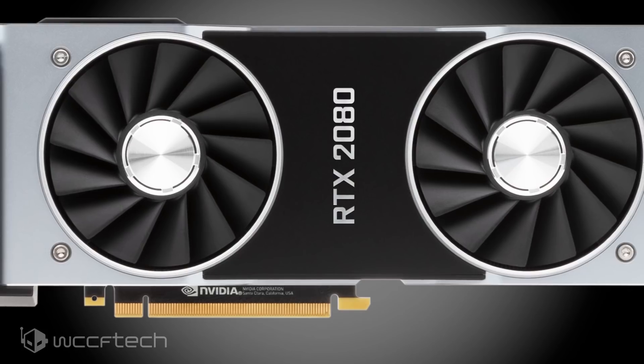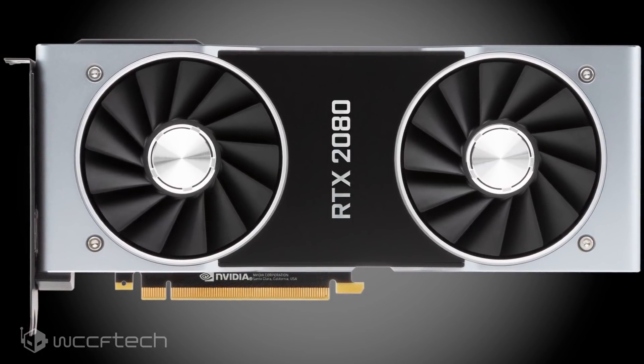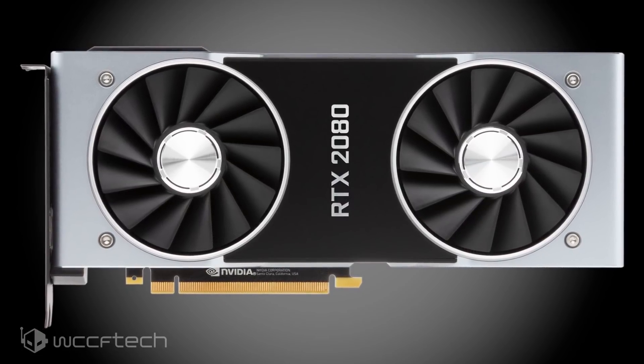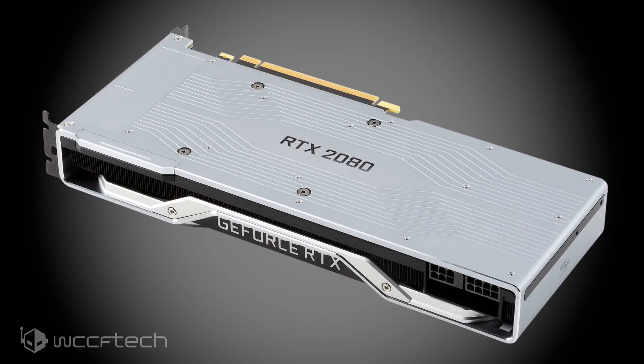All of this is packed beneath an elegant cooler that differs from the GeForce 10 Series Founders Edition cards, which used a polygonal texture pattern. This design features a die-cast aluminum shroud with a matte black finish in the center. The RTX 2080 and 2080 Ti logo on the side has LEDs that glow when the card is operational, and the shroud engulfs the entire card — leading from the top to the back, acting as a backplate.